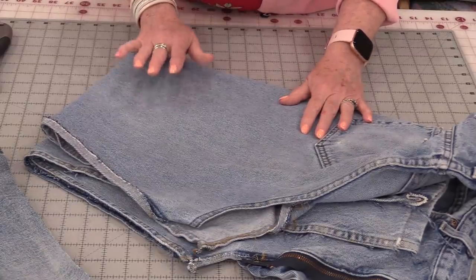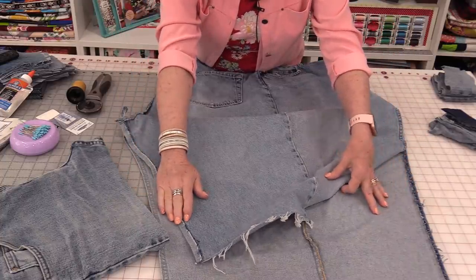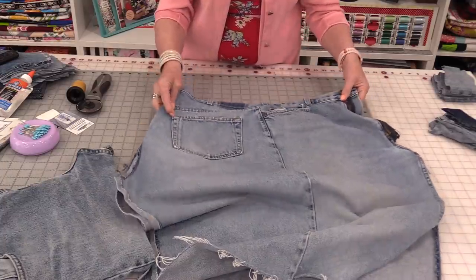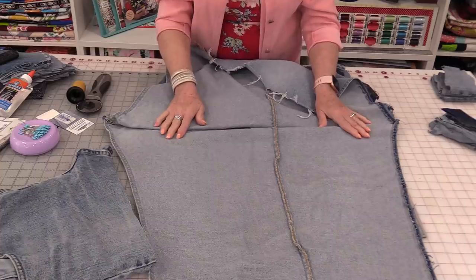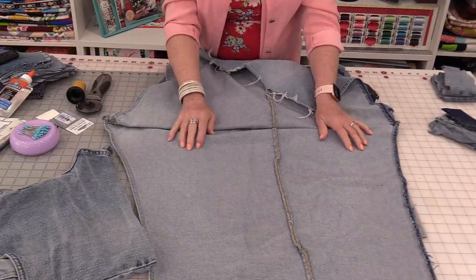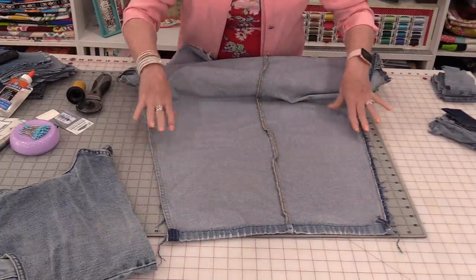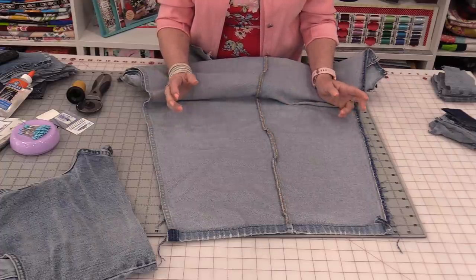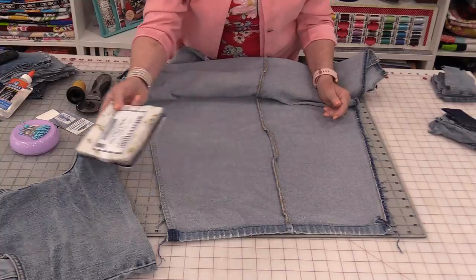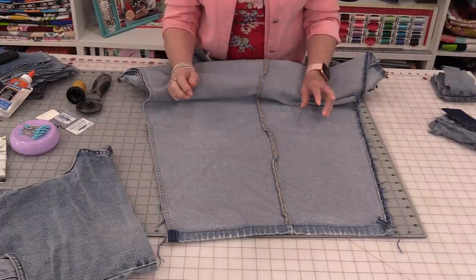I need to cut these jeans up. When I cut up jeans, I cut the center of the legs apart, and that way it opens up to a nice big flat piece. I have this big leg that I'm going to be working on, and I will be using two pairs of men's jeans. Now that this is flat, I'm going to cut 5-inch squares — because the 5-inch squares will match the 5-inch charm packs. I'll just cut 5-inch strips and then cut those strips into squares.